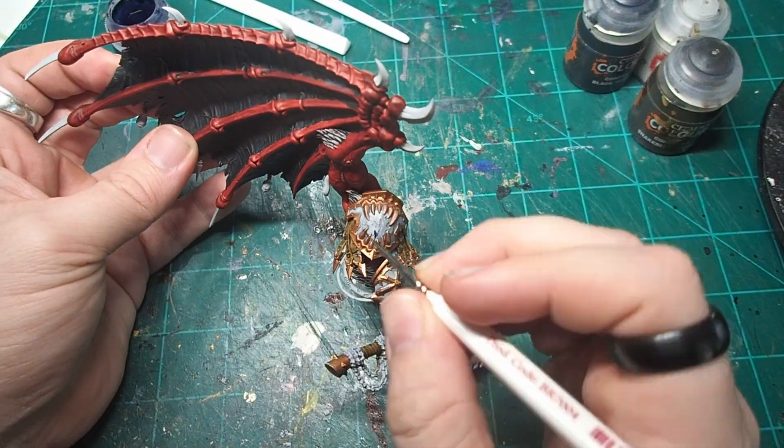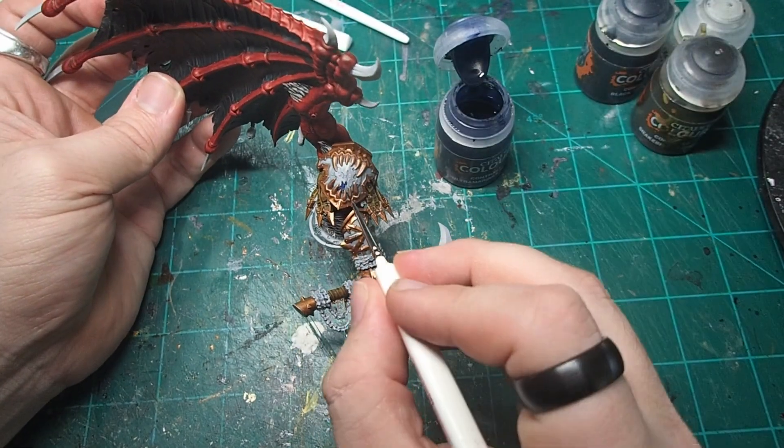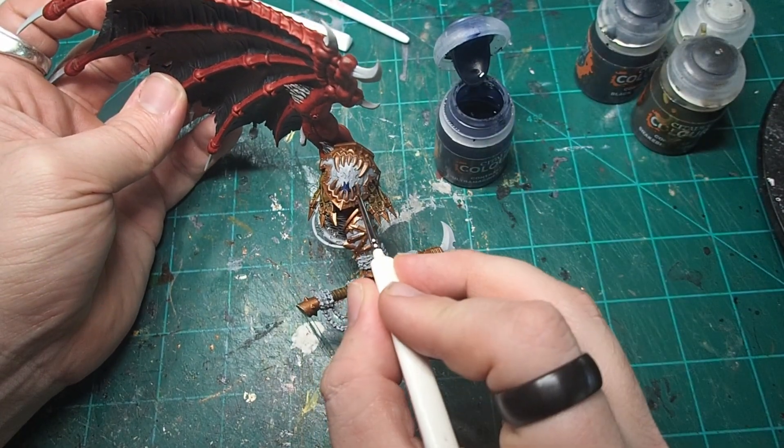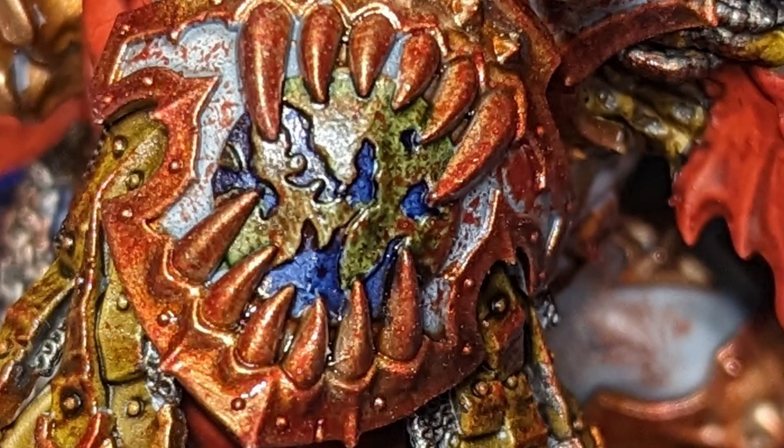At this point in my painting process, I couldn't ignore the World Eater's logo anymore — it just had to be painted. So I came in with a layer of Ultramarine Blue to fill in all of the ocean parts on the World Eater's logo. Unfortunately, the warp ate my footage of painting the land section, but for that I used Militarum Green Contrast.